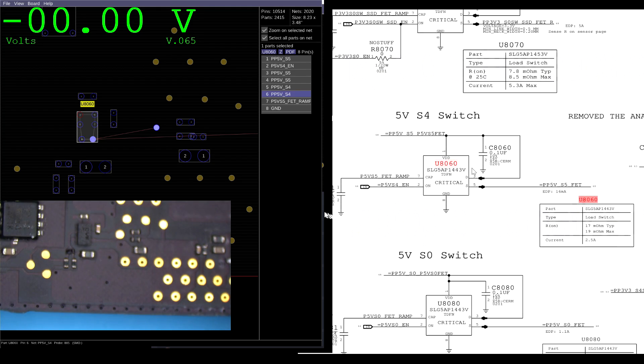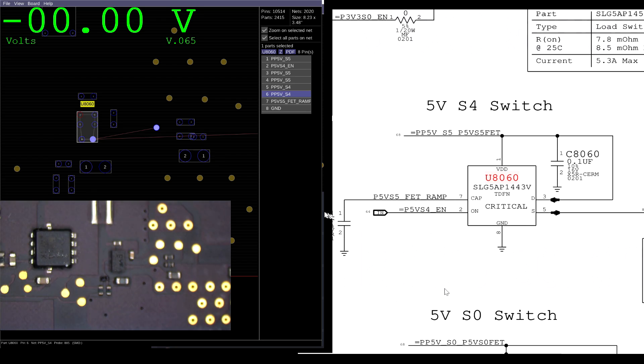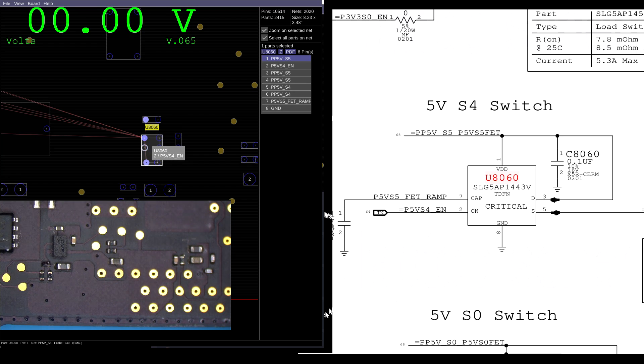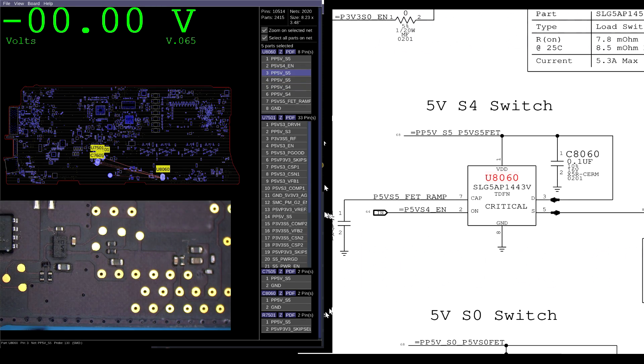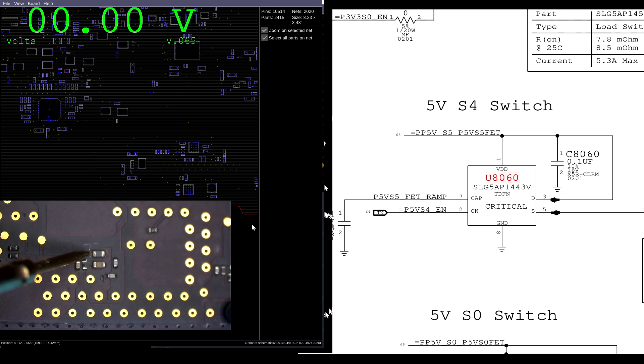So U8060 is going to take PP5V S5 and turn it on — this chip is going to let PP5V S5 go through to PP5V S4. I need to have voltage on pin 1 for input and voltage on pin 2 to turn it on. Pin 1 on the MOSFET — measured up here — gives 5 volts. Pin 2, which would turn it on — measured down here — gives 3 volts. But the output on pins 3 and 5 is 0 volts.